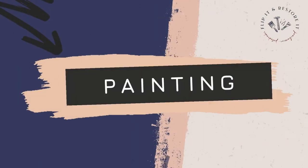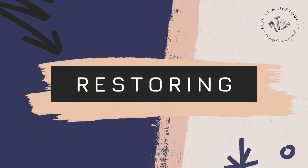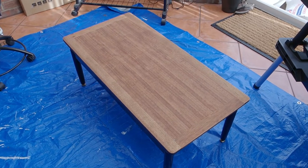Hi everyone, welcome to Flip It and Restore It — if you're new, or welcome back if you've been here before. This channel is all about furniture flipping, furniture painting, furniture upcycling, all the good things.